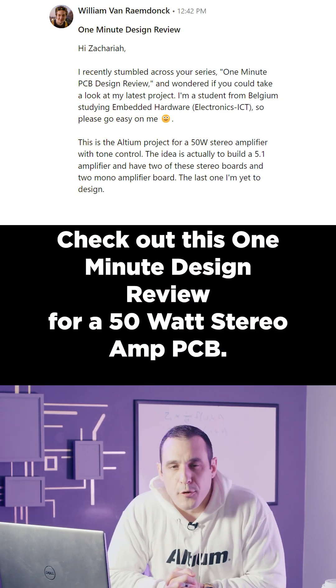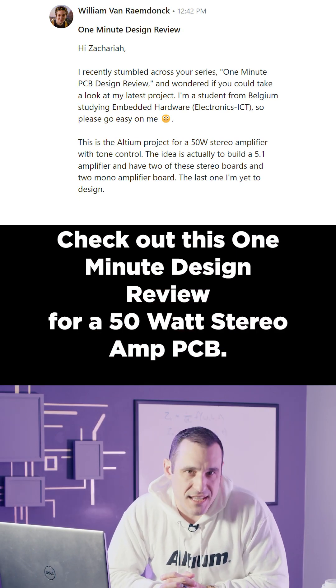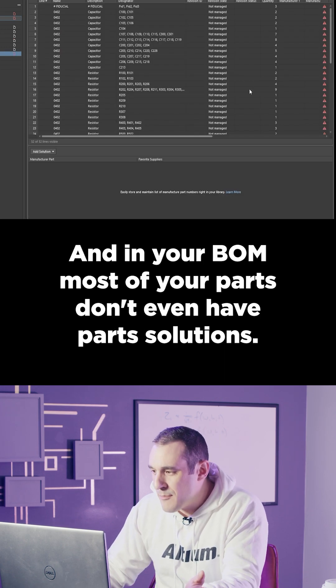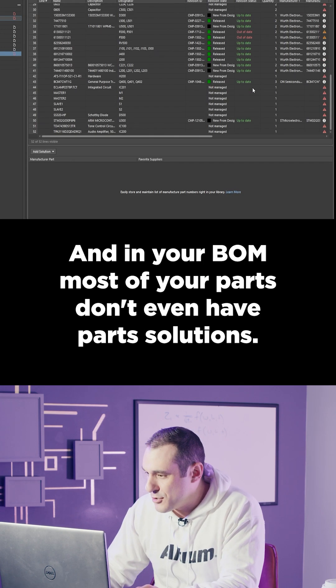Check out this one minute design review for a 50 watt stereo amp PCB. I see some inconsistent parameterization, and in your BOM, most of your parts don't even have part solutions.